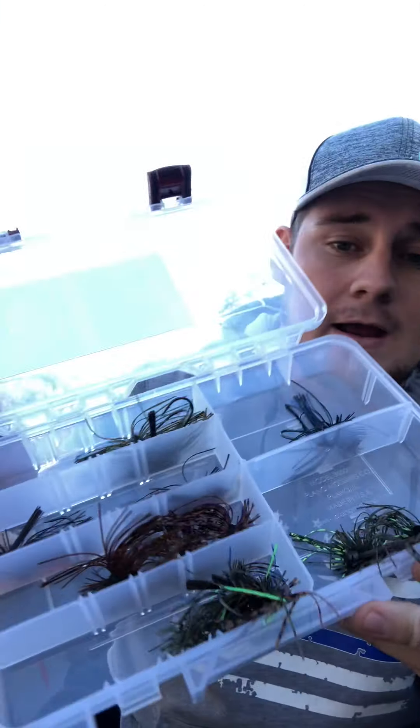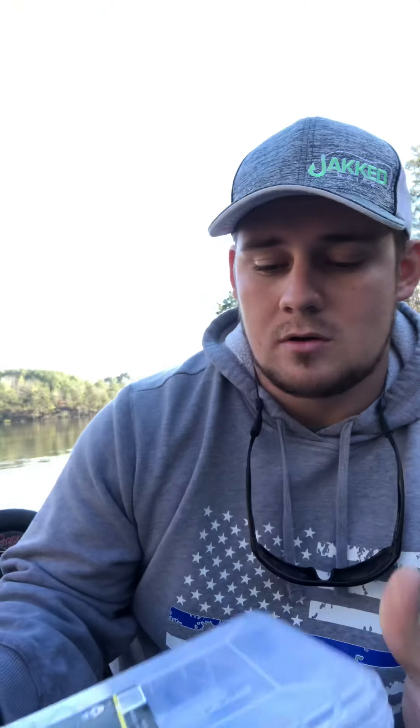So basically what this is — it is 12 of the finest finesse jigs that you will get in a variety of colors for one price. Now me personally, I fish a lot of jigs, a lot, year round.